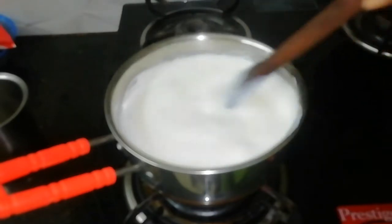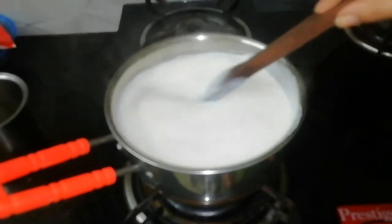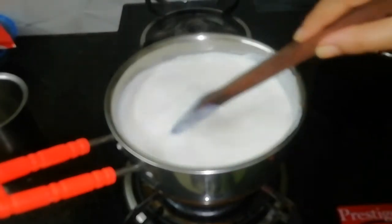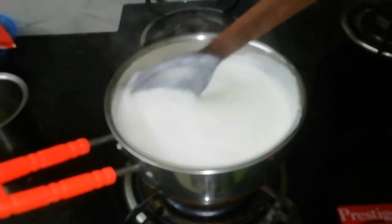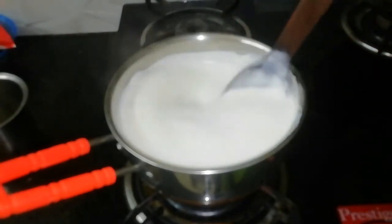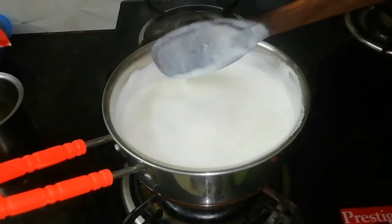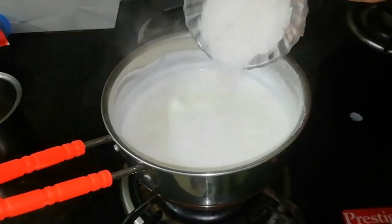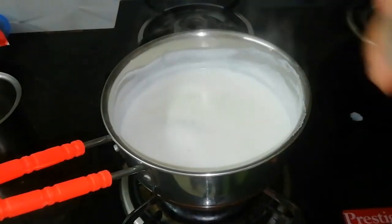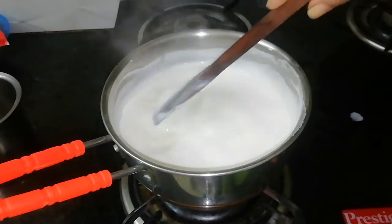Now we add sugar. The mixture is thickening but not done yet — change the flame now. We will add sugar, 1 cup of sugar. We will add sugar to make about 1 to 6 cups. We will make it into condensed milk. This is a tip.